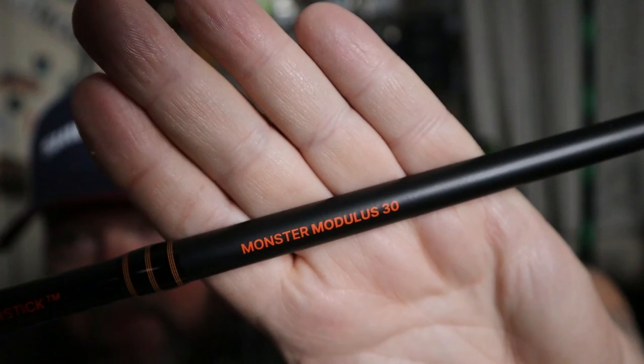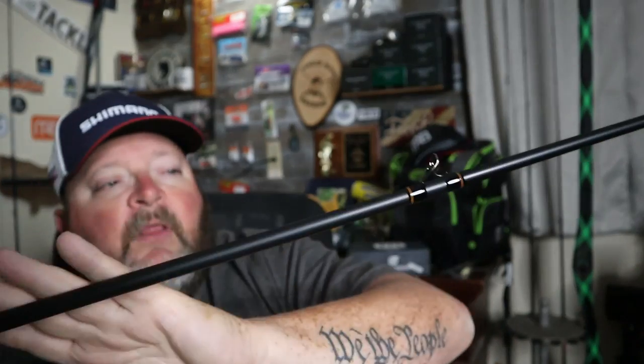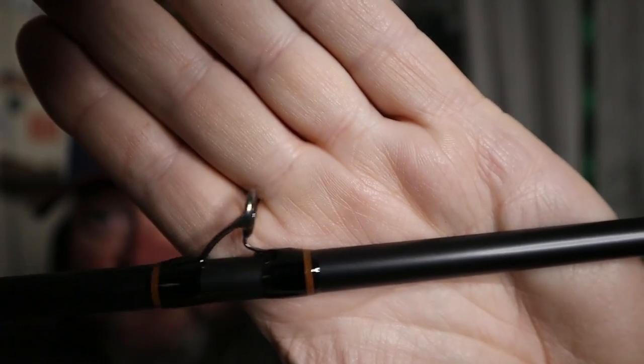There are some really nice clear graphics with the Monster Bass logo. Up here it says Monster Modulus 30 — so this is a 30-ton rod, all about the strength-to-lightness factor. Nice orange accents on black. This one has nine guides plus the tip. Where it bends tells us the action: with a fast action rod, the bend is at the end near the tip.